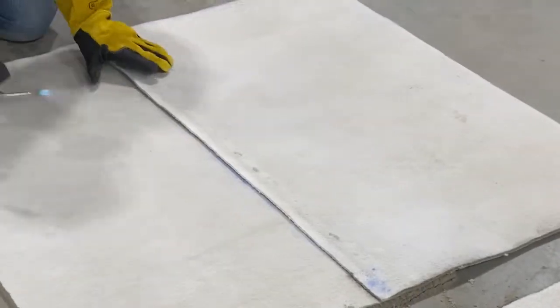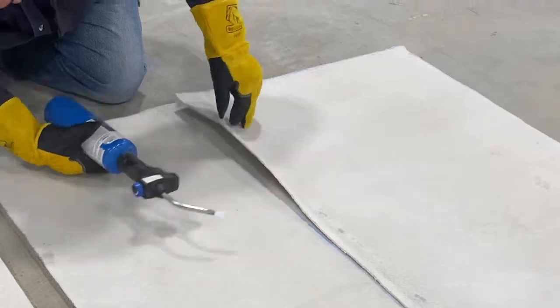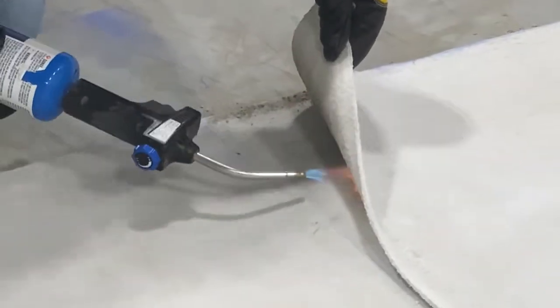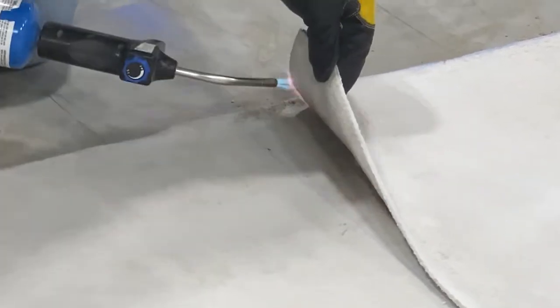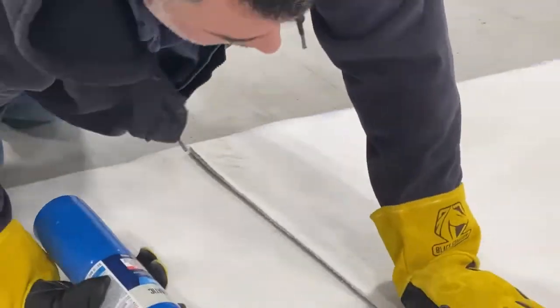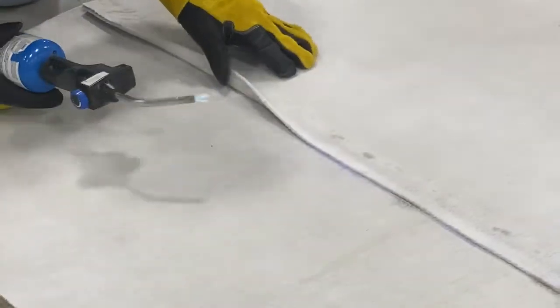In this video, the rough textured side of RCR is facing down and the smooth non-woven side is facing up. But it doesn't really matter which side is facing where. Both sides will weld together equally and provide you a watertight seal. As you can see, RCR bonds together quite well. However, we do recommend you complete the weld all the way to the seam's edge.